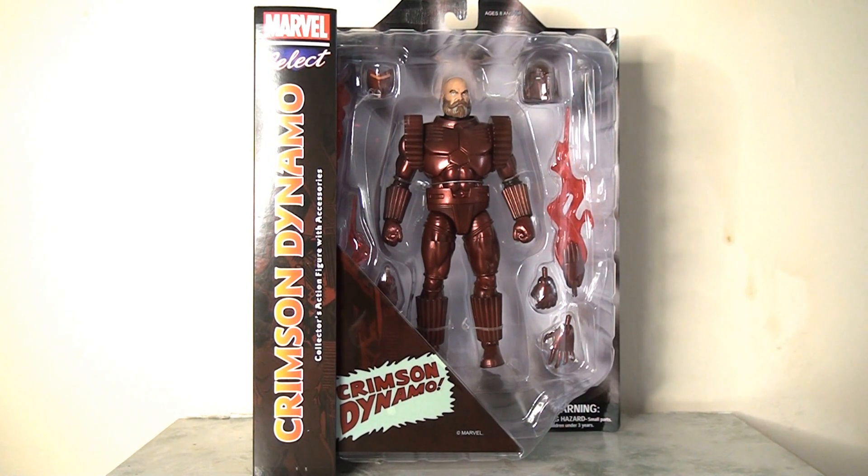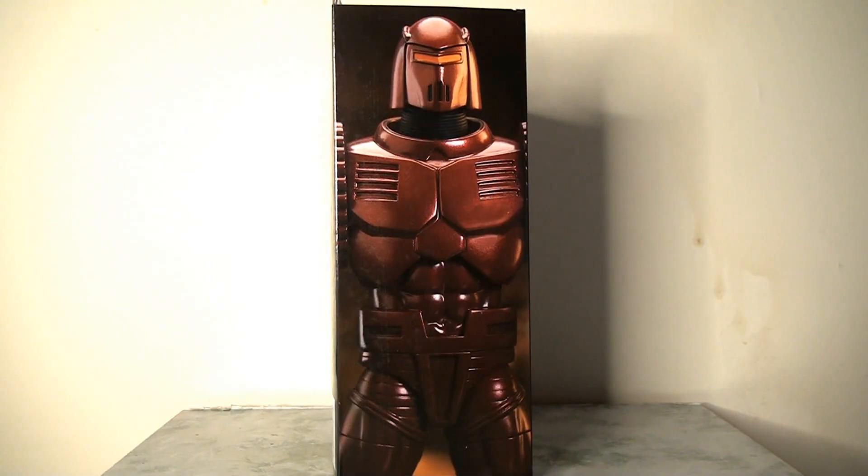Looking at the front of the package, it's mostly given over to the blister packaging — it is a window display where we see the figure and all its wonderful accessories. There's not really an awful lot of other detail to pull out, but it's still pretty presentable and looks really good on display. On the side panel they've opted for a photo of the figure; Marvel Select is fairly inconsistent here, sometimes using comic book images, but this time it's a photo.